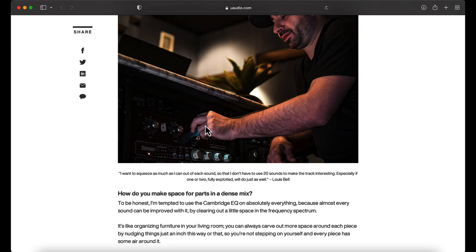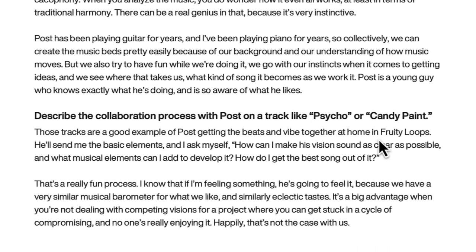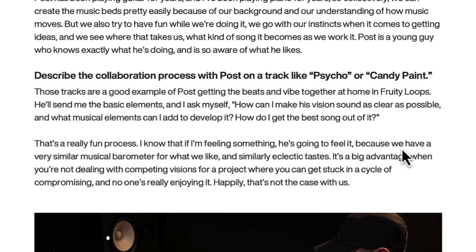It's interesting how they're talking about him not using any analog gear, but we see him messing with a Distressor and a little 76. One thing that really stood out in this article — it says describe the collaboration process with Post on a track like Psycho or Candy Paint. Those tracks are a good example of Post getting the beats and vibe together at home in Fruity Loops. So Post Malone is an FL Studio user and he records ideas at home.